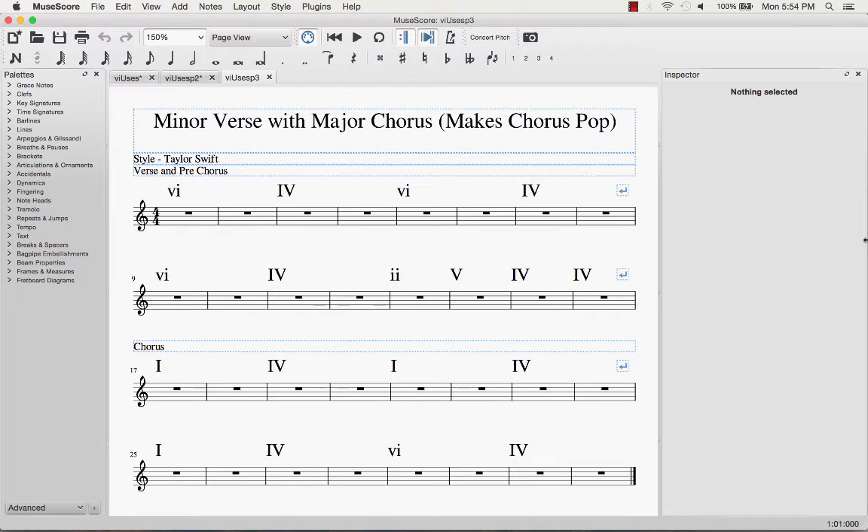Let's hear it. [Demonstration] Playing: 6, 4, 6, 6, 6, 4, 2, 5, 4, 4, 1 — then into the chorus: 4, 1, 4, 4, 1, 4, 6 minor.